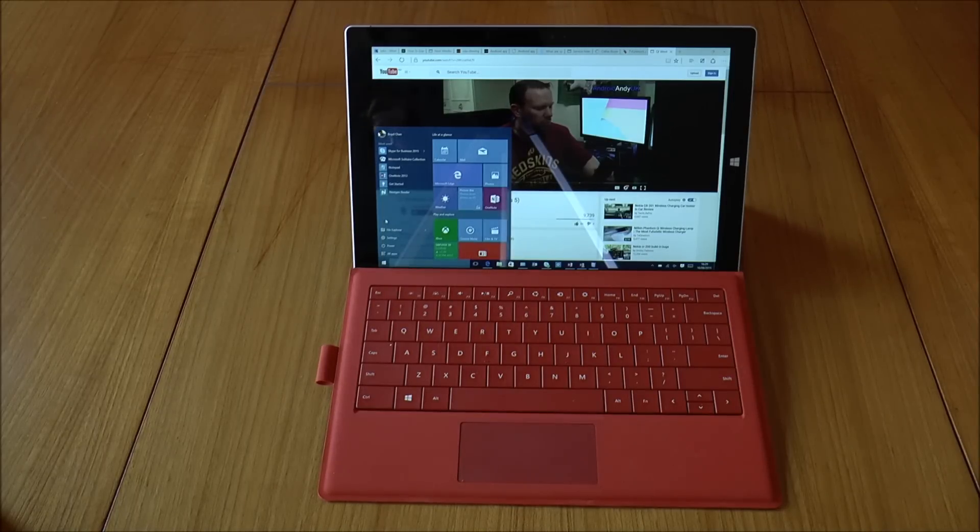So there you have it — that's my review of the Microsoft Surface Pro 3. It's an excellent device. If you're worried about using it as a laptop, give one a go in the store, sit down, and see how it feels on your lap. If it doesn't feel comfortable then you may want to look at a proper laptop configuration, but otherwise this is probably one of the best, if not the best, hybrid computing solutions you can get right now. If you found this video handy, make sure you give it a thumbs up; if you've got any questions just leave a comment below, but as always, thanks for watching.